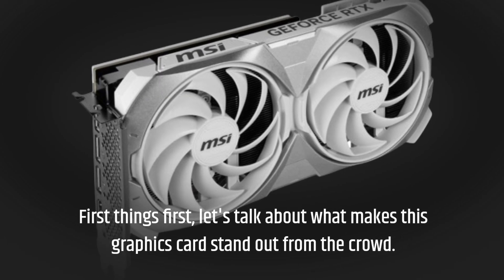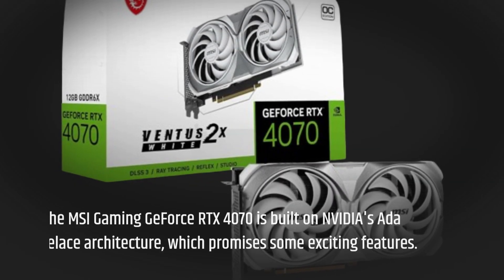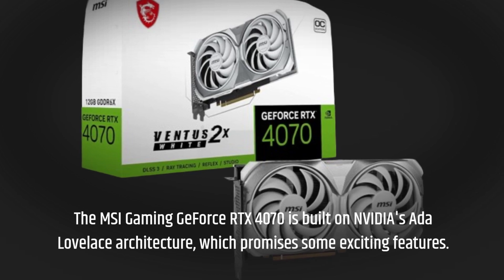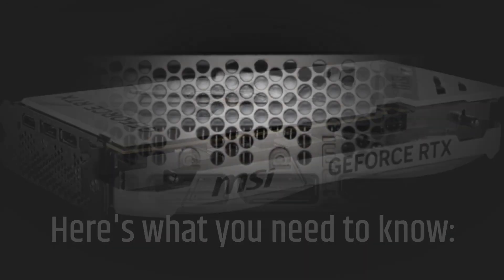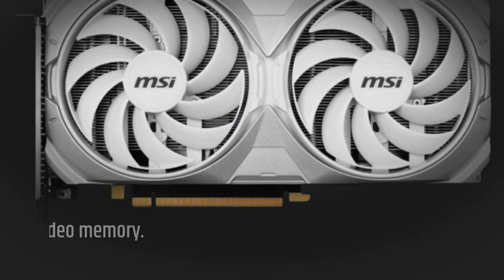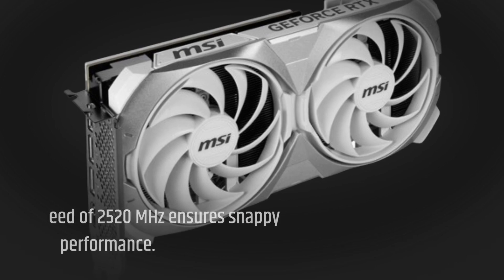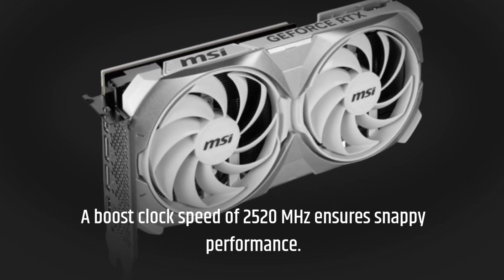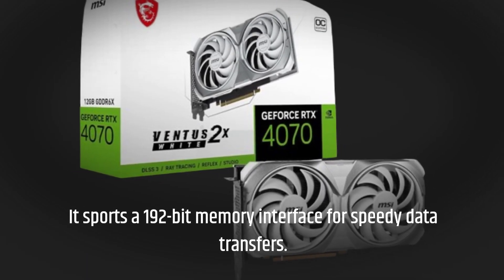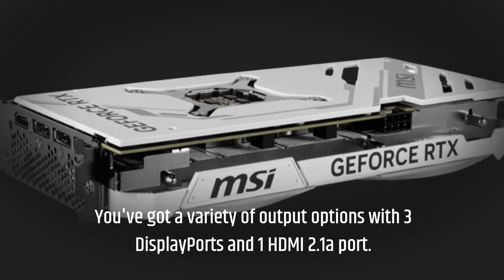Let's talk about what makes this graphics card stand out from the crowd. The MSI Gaming GeForce RTX 4070 is built on NVIDIA's Ada Lovelace architecture, which promises some exciting features. It boasts an NVIDIA GeForce RTX 4070 chipset, comes with a massive 12GB of GDDR6X video memory, a boost clock speed of 2520MHz, and a 192-bit memory interface for speedy data transfers. You've got a variety of output options with three DisplayPorts and one HDMI 2.1a port.